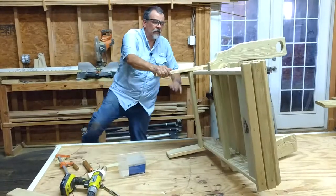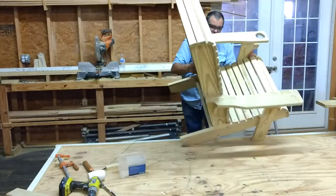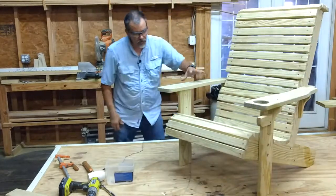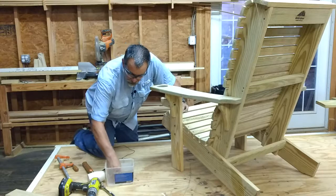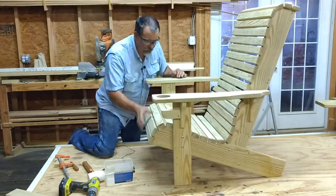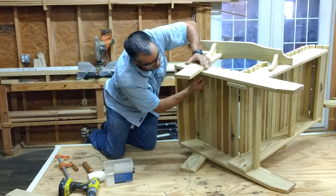Now we have our basic chair put together. Take and tighten up these bolts. Our basic chair is put together except for one thing — I've got to put these screws in here. I almost put a two-inch screw in there, which would have come out the other side. So pay attention to that and make sure you don't put a two-inch screw where it doesn't belong, because it will come out the other side.